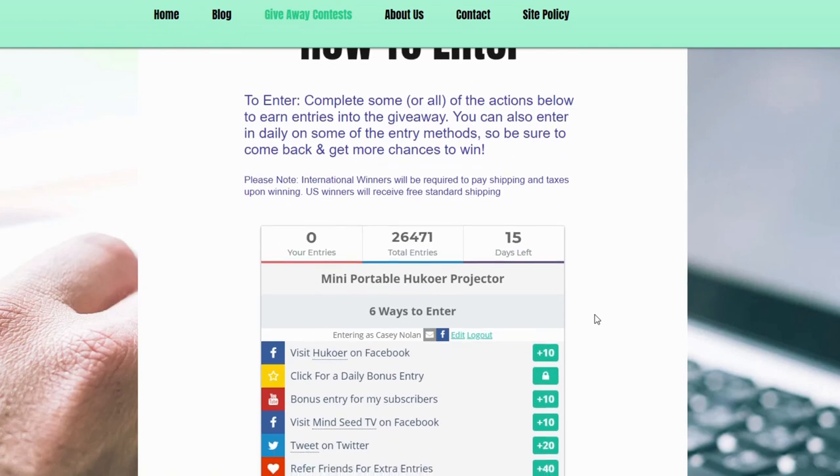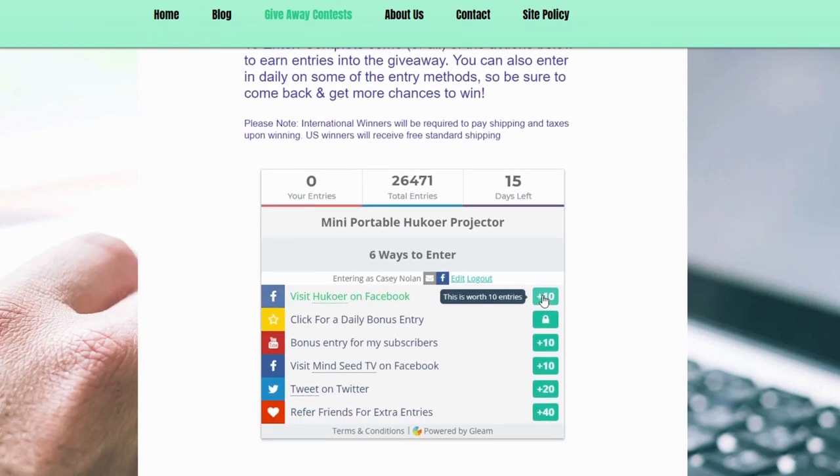Hey guys, welcome back to the channel. If you're new, make sure you hit that subscribe button down below. We do monthly giveaways and every month you have a chance to win something. There will be a link down below in the description — it's just a couple clicks to join that contest. Anyone can join, so make sure you get in that.